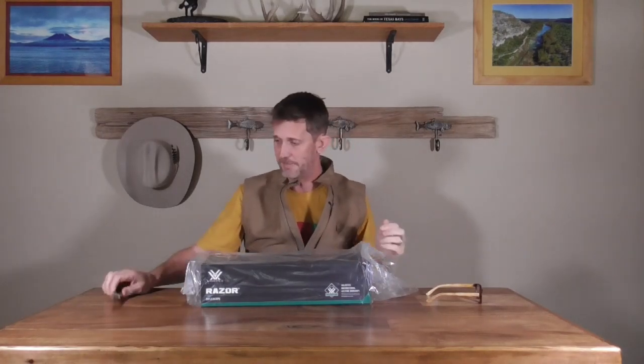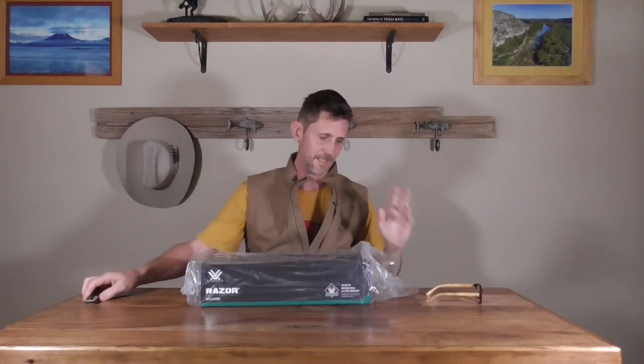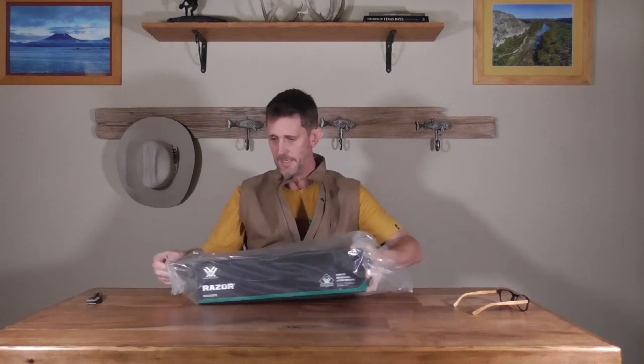I thought that might go on my Browning X-Bolt Pro — it currently lives on my Benelli Lupo, which is about a pound heavier than that Browning. This is a very interesting option: the Vortex Razor LHT. I imagine the 'LHT' stands for Light Hunting Tactical.